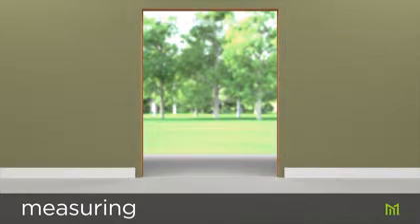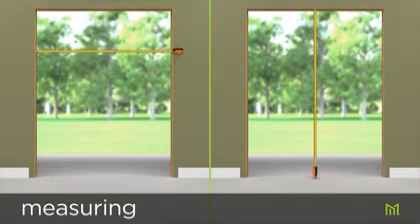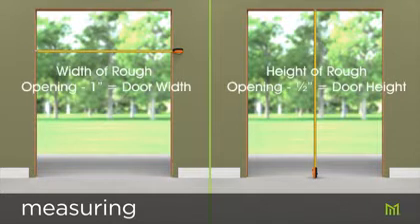Clean the rough opening of any dirt, debris, old nails, or screws. From the interior, take measurements at two to three different points along the width and height of the rough opening and record the smallest dimension. Subtract one inch from the width and one half inch from the height, and this will provide the correct size of the door that fits your opening.